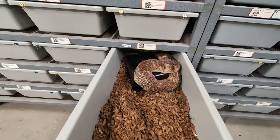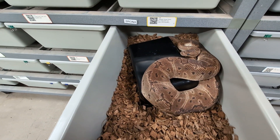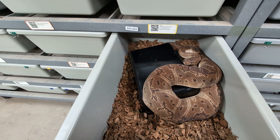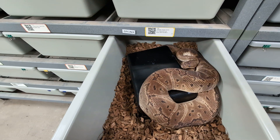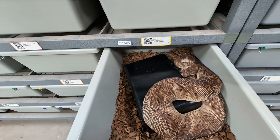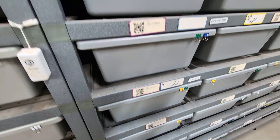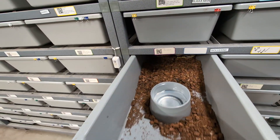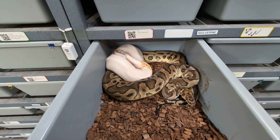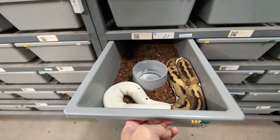This is a first-time pairing and there's nothing going on here. He's a pinstripe clown head Ultramel and she's an Ultramel ODYB firefly pos-het cryptic. Looking for some possible Krypton Ultramel pinstripe ODYB fireflies if anything were to work out there. No locks here — just looking for some ODYB fire clown pieds, but I'll see a lock eventually.